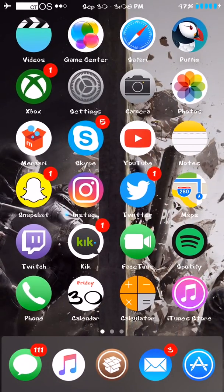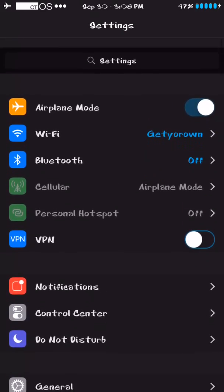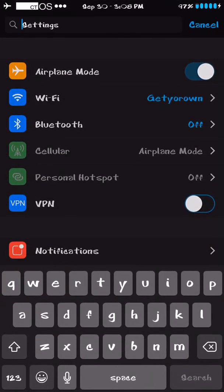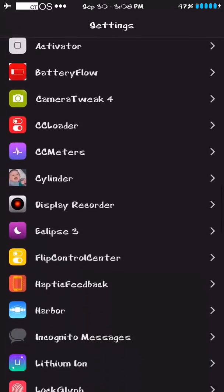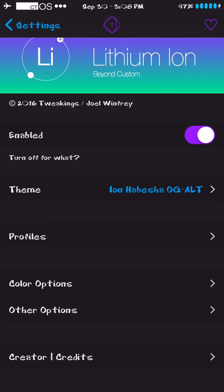To access it you go to Settings. You either search 'lithium' up in the search bar or you just scroll down. You don't have to respring or anything — it enables and disables right there on the spot.